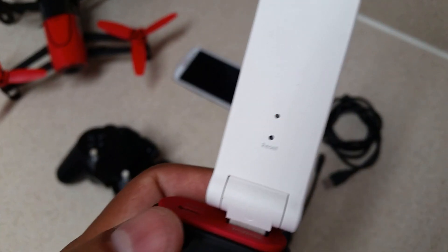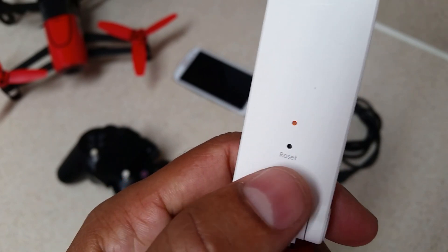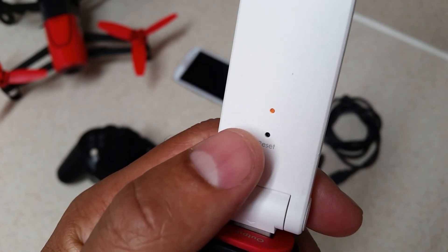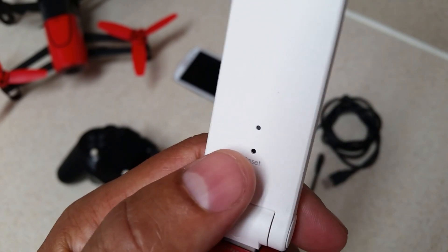If you ever need to reset your Xiaomi Mi Wi-Fi extender, it doesn't reset with just a quick press of the reset switch. You'll want to press and hold it for about 10 seconds to make sure all stored data is cleared out and it has fully reset.